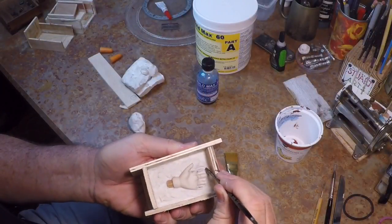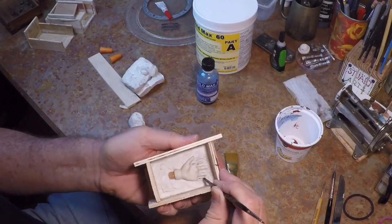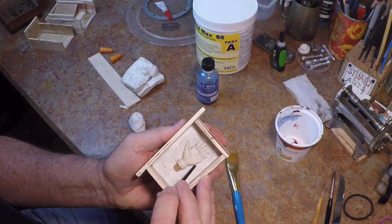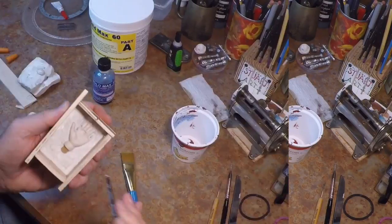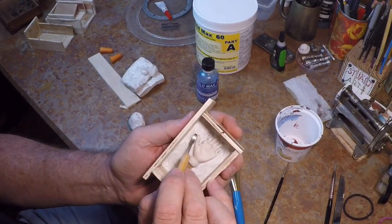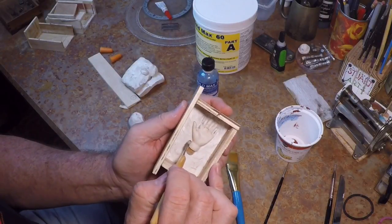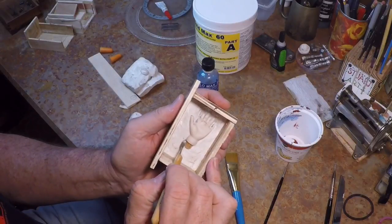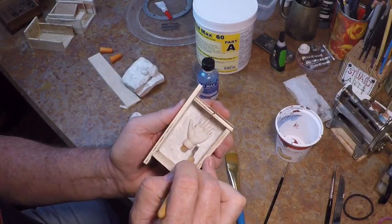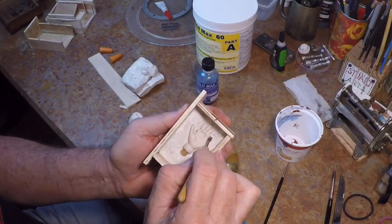I'm using the end of this brush to work around the seam lines and going around all the fingers — I want them to be about halfway embedded in the clay. There's also a sculpting tool, like a little spoon, to go around and seal everything in there as nice as you can. It doesn't need to be perfect, but the better you do at this stage it'll really save you time after casting.